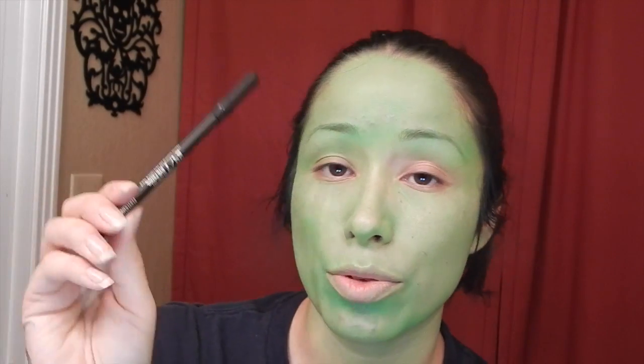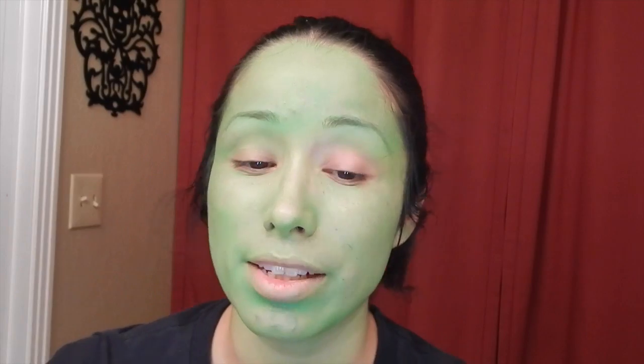I'm going to take my Wolf Effects green paint and my foundation brush and apply it all over my face. Now I'm going to take my eyeliner brush, Urban Decay 24/7 Perversion, and line my eyes.